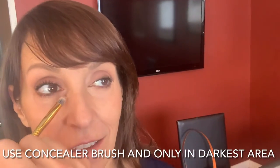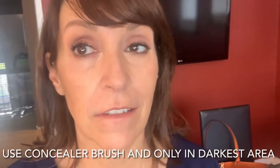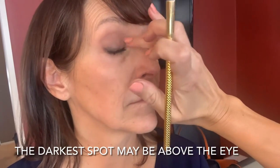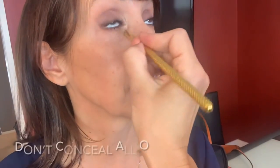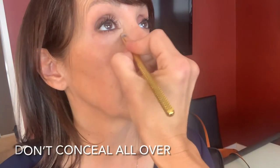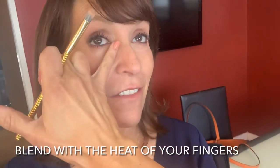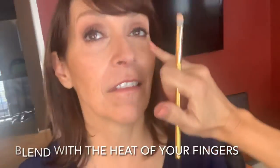For the concealer, use a brush and use just the tiniest dot of concealer. Don't just smooth it all over and make a big mess — target it to where you need it, in the darkest spot, which may be on the inner corner, almost on the inside of your nose, where your eye corner and the nose meet. After you put the concealer on with the brush, blend it in with the heat of your fingers. I also like to put makeup on an hour or two before I leave the house so that your skin oils have a chance to work with it and make it look more natural.